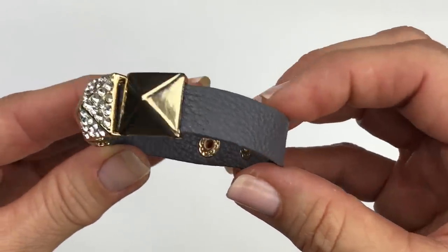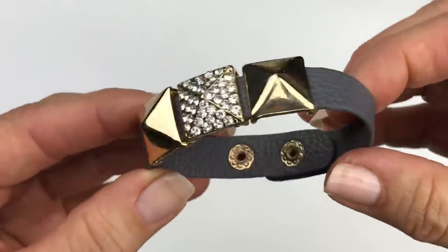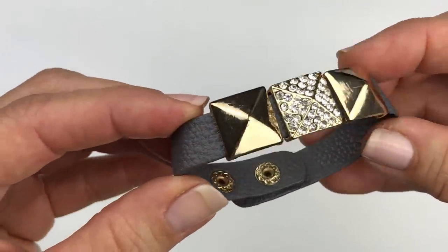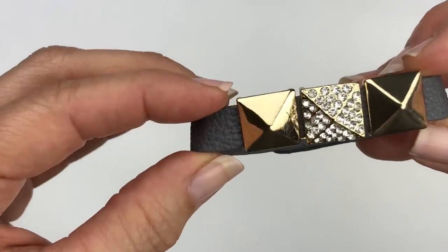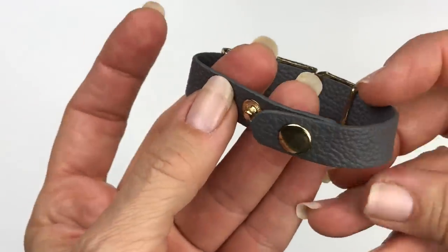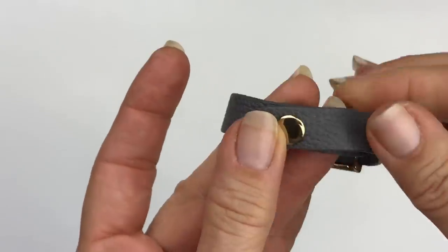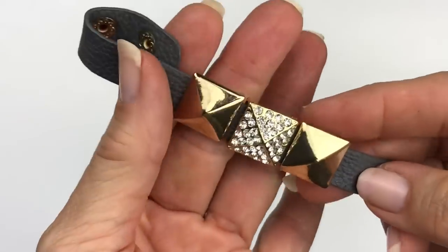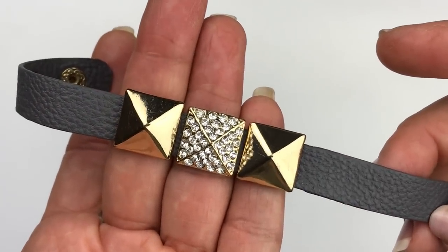Here's another very pretty bracelet. This is leather — it's pebbled leather in a dark gray — and it has these slider beads in gold tone that are pyramid shaped, the center bead being filled with clear crystals. The closure on this one is a snap closure, which makes it adjustable with the two snaps on there. I think this was pretty cute. No name associated with it though — no marks on this one.